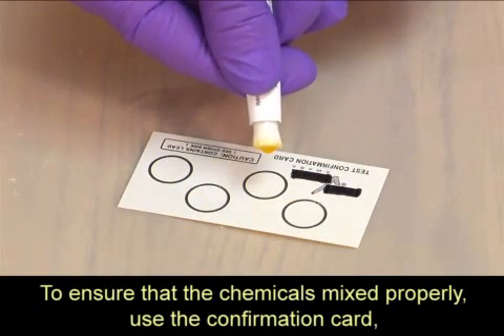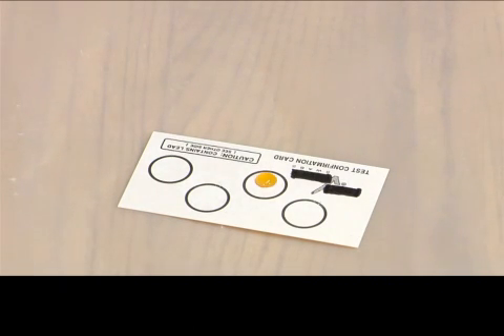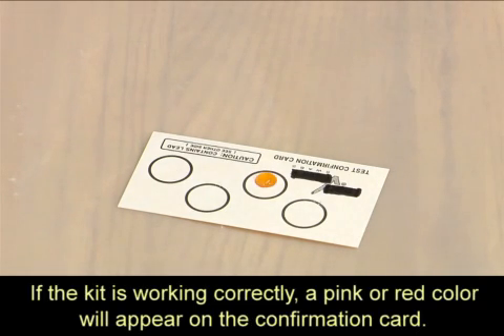To ensure that the chemicals mix properly, use the confirmation card — which contains lead — included in the kit. If the kit is working correctly, a pink or red color will appear on the confirmation card.